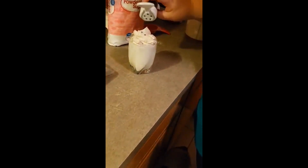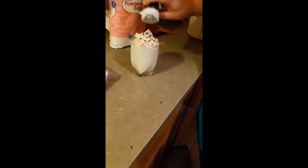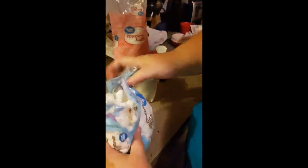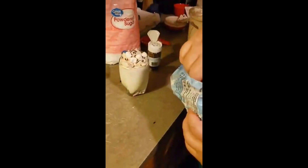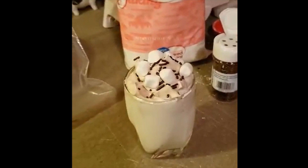Next, sprinkle on some chocolate sprinkles on top of your mixture. Then grab some small marshmallows and place them on top. There's some good eating!